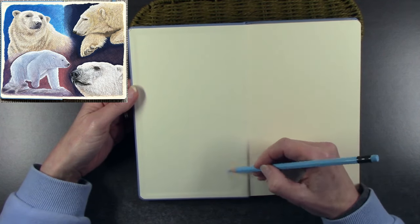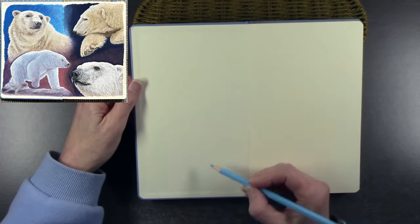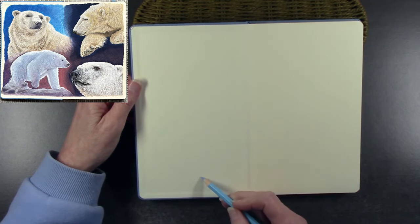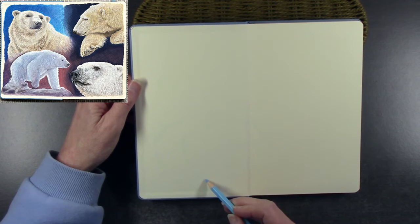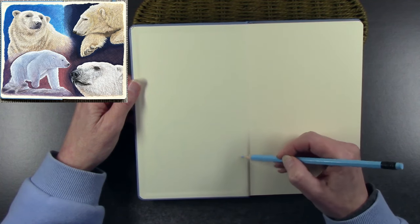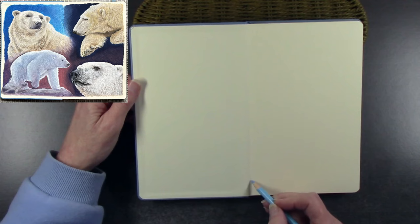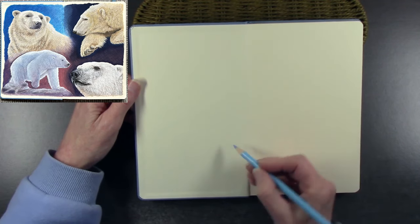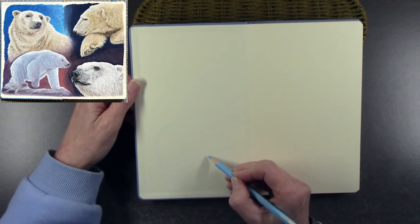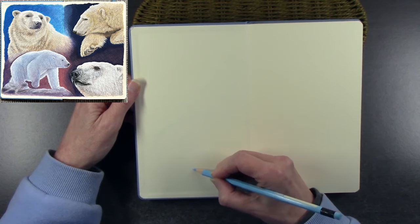Give yourself permission to play with your materials — that really is what a sketchbook is all about, well for some anyway, and definitely for me. I hadn't tried one of these sketchbooks before and wanted to see how well it coped with gouache, and it coped really well. I'll be using this sketchbook for gouache sketches and studies. Just relax — it's only art materials, and if you don't want to show anybody your sketchbook, that's fine, it's just for you to practice and play.